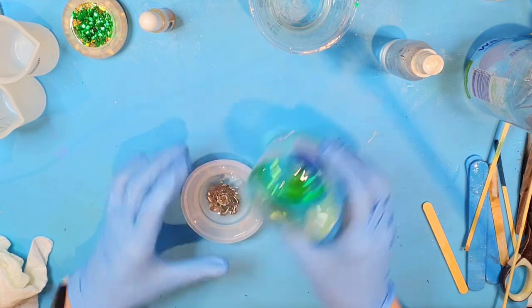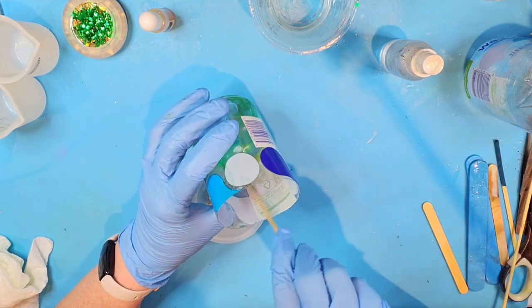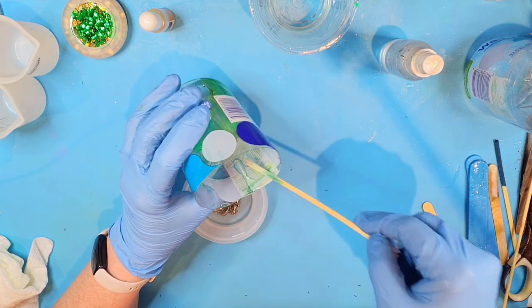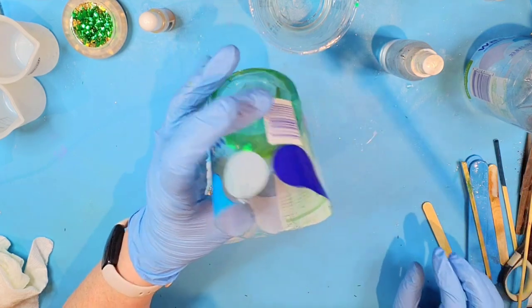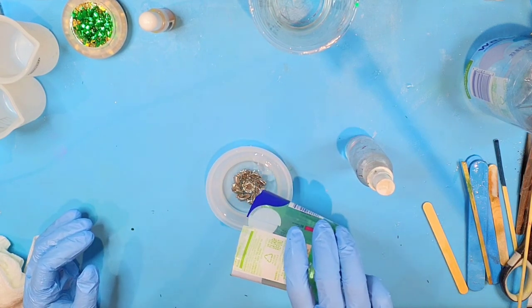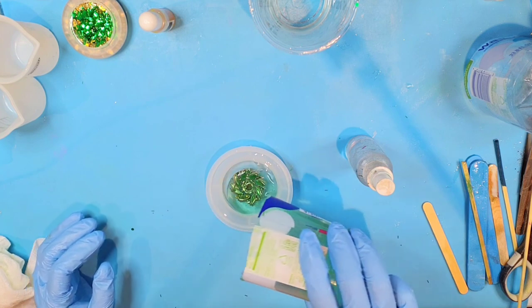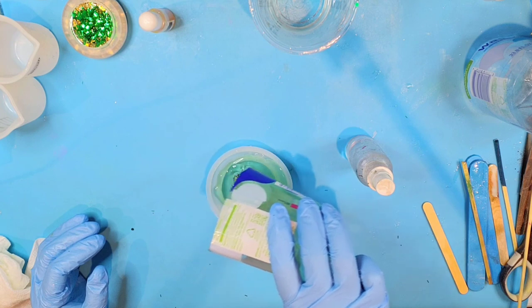It looks like our bubbles are pretty much out of this green here for our lid. We're going with this color here, and I'm just going to slowly pour it in until we reach the top of our little lid mold. I've got a couple of big bubbles but I'll go ahead and spray it and that'll take care of those.